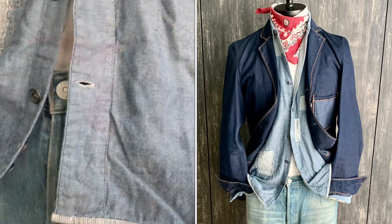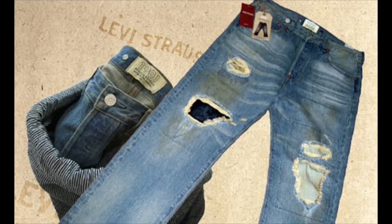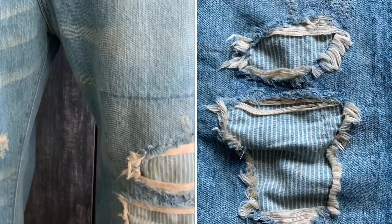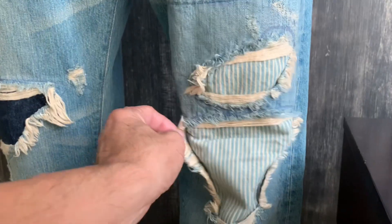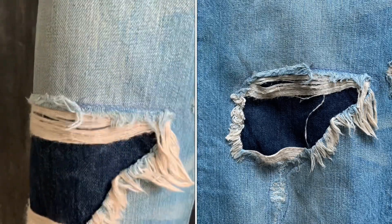Coming down is this particular pair — a reproduction of the 1901 Levi's 501 — whereby you can see there is the tight button over here. It has been washed and recrafted to give a distressed look, and it has also been patched up with the railroad striped cloth and with another piece of darker denim to give contrast.